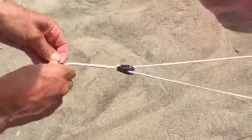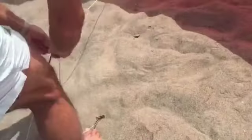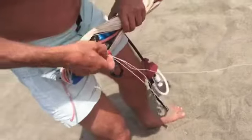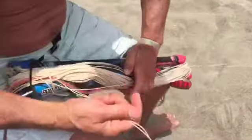Then, you take the two front lines, like this, and you roll them on the bar like this.